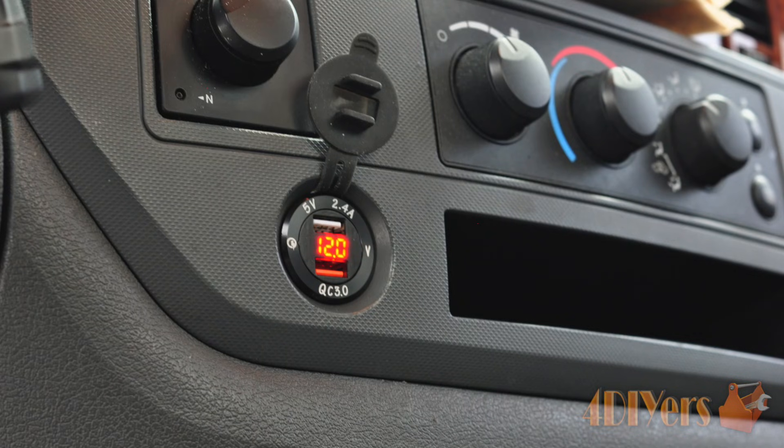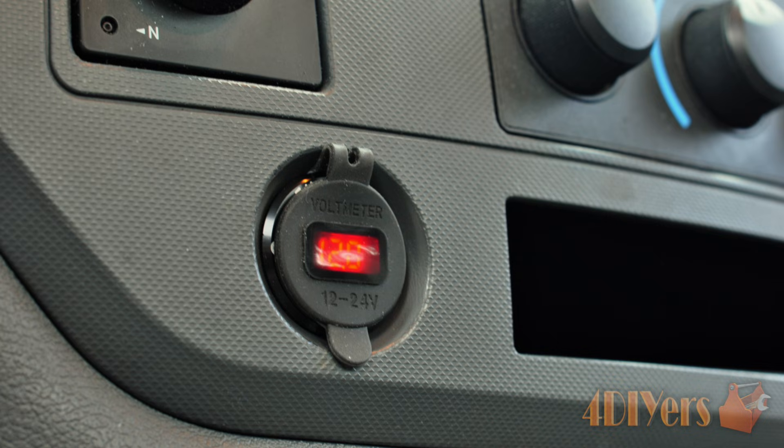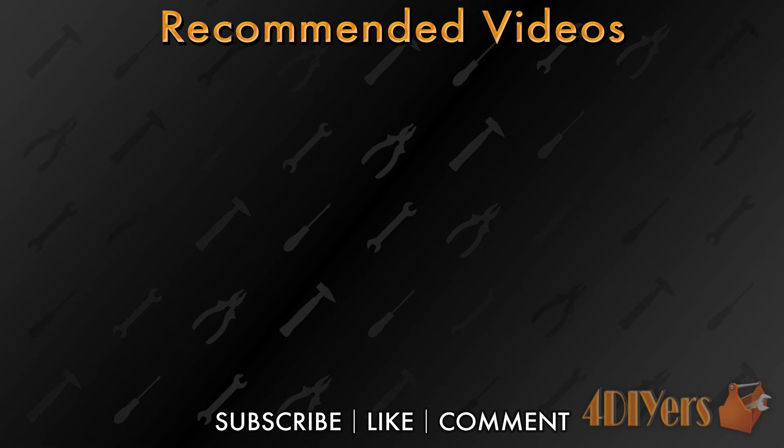New videos are released every week on my channel. Be sure to hit that thumbs up button — it's a huge help — and leave a comment below if you found this tutorial helpful. If you're not a subscriber, be sure to also hit that subscribe button. Thank you for watching.